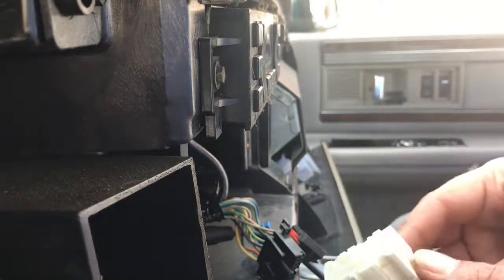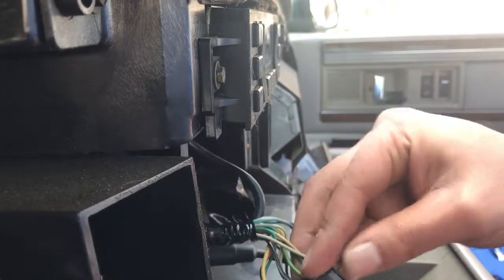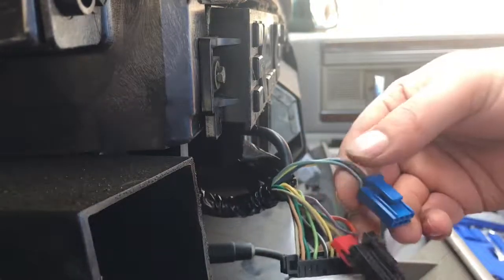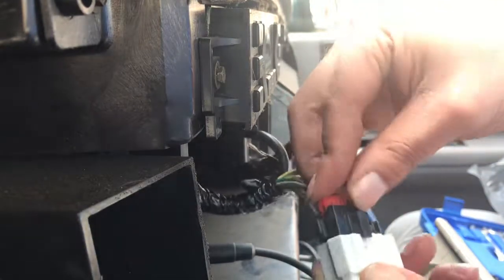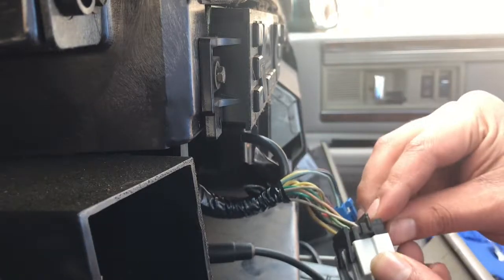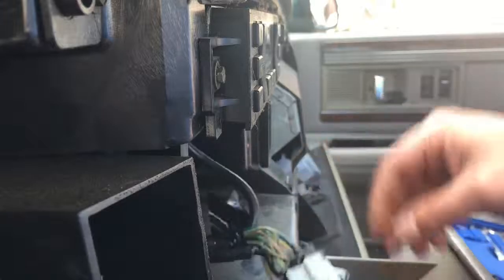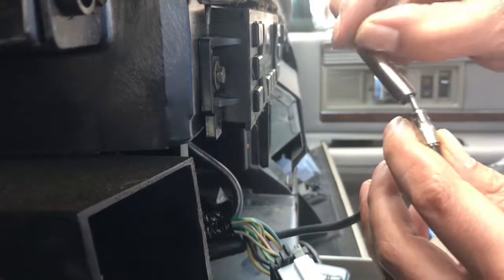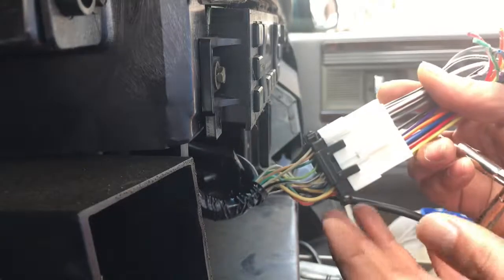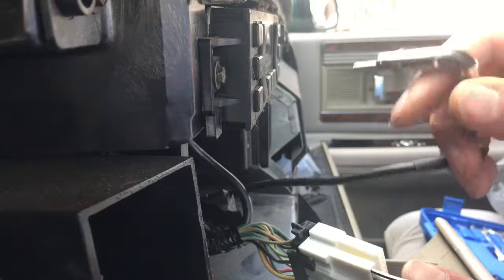I set the camera right there so y'all can see me plug it in. This plug goes in the bottom — you'll hear it click. It went in there, and you got these two extra clips: big one goes on that side. That goes down in there — and the little blue one clips in right there. All set. Here goes the antenna cord — plug it in there, just like that.